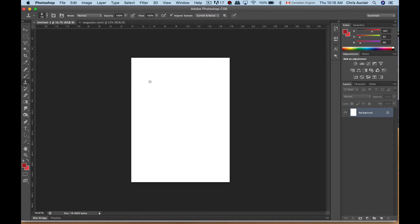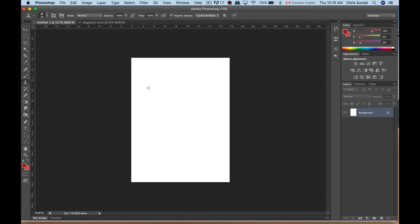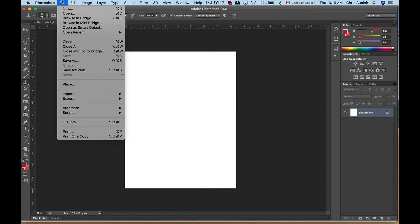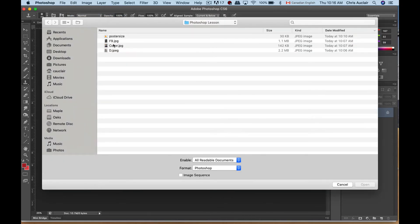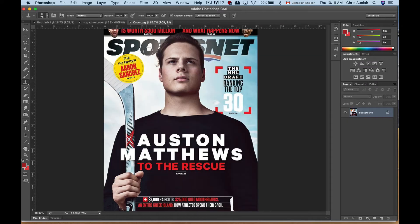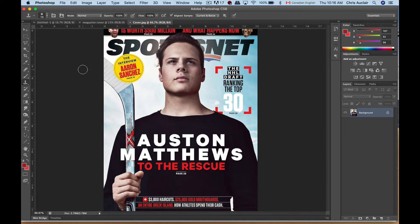Let's start with the magazine cover. I'm going to open the cover that was selected. The template is over here — 'magazine cover' — which we pre-created. It's kind of like having a blank sheet or blank canvas that we're going to paint on. This is what a student had downloaded as their potential cover.